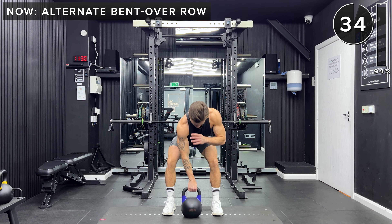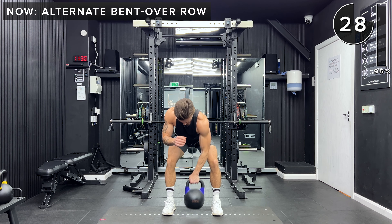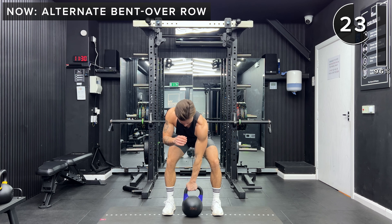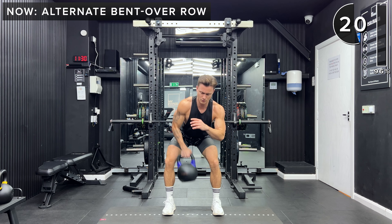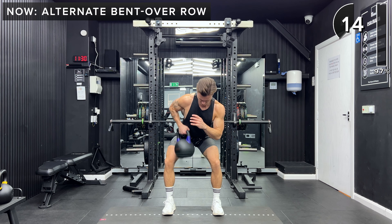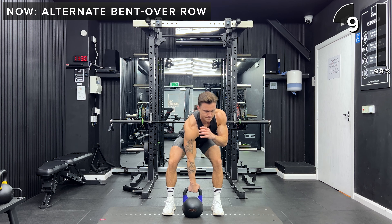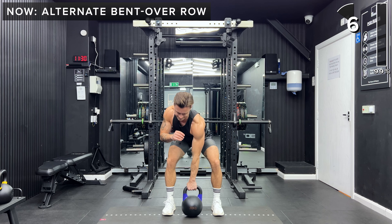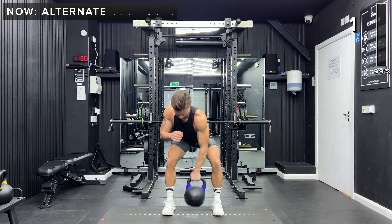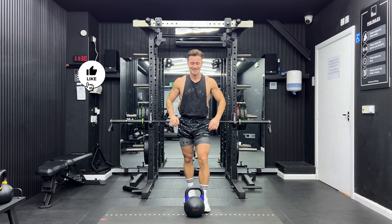Last exercise, let's go. Keep going, you've got 10 more seconds, you can do this. Awesome job, you smashed that — well done for completing this workout and thank you so much for joining me.